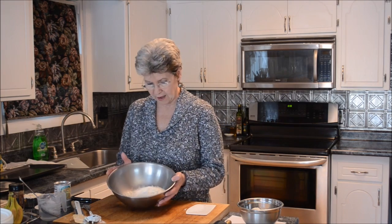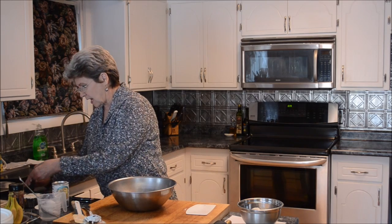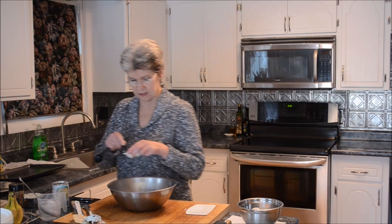I'll start by showing you how she begins her pie crust, which is just like everyone else's. I have two and a half cups of all-purpose flour here in the bowl. Then she adds, again just like everybody else, a little salt — this is a half a teaspoon of salt.